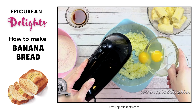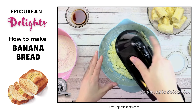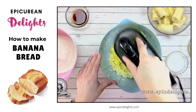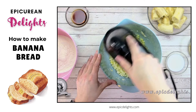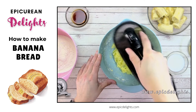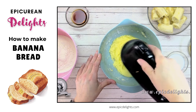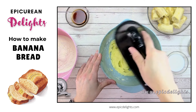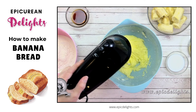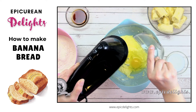To this I'm going to add my 2 eggs, one at a time, incorporating each into the sugar and butter. You could also use a KitchenAid. I'll go ahead and drop in my 2nd egg and blend that in.